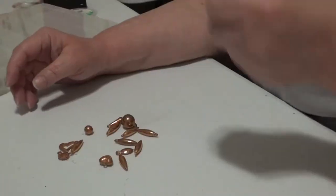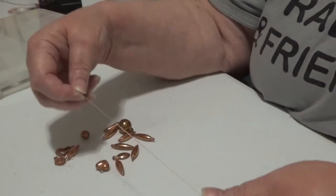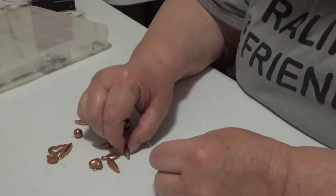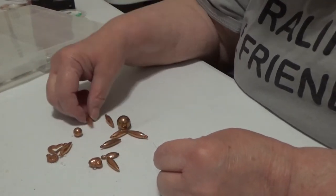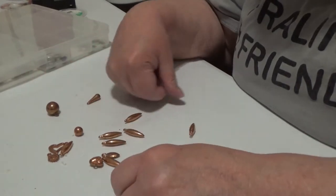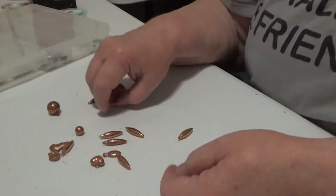I'm back with my glasses. Hello! Now maybe I can see what I'm doing. Let's see which is the longest of all these. There used to be longer ones. These look all to be about the same, so we'll just pick one.